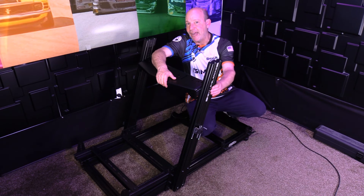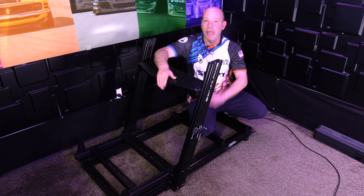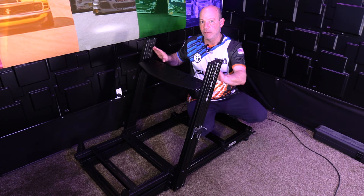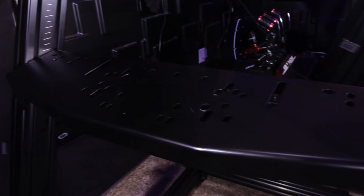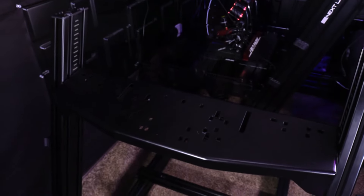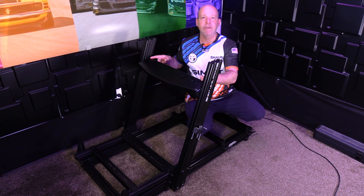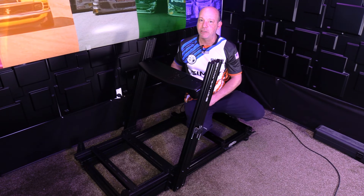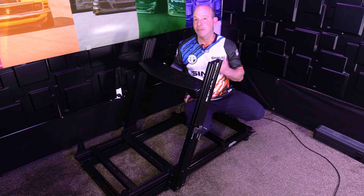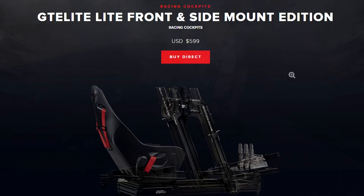Priced at $499 for the chassis alone, this gets you a sim chassis based on a 40x80 black anodized, laser-etched logo profile. This is the wheel plate edition that comes with a very robust 5mm thick steel plate with a width of 22.5 inches, drilled for every bottom mount wheel you can think of, with a few extras so you can mount additional items to it.